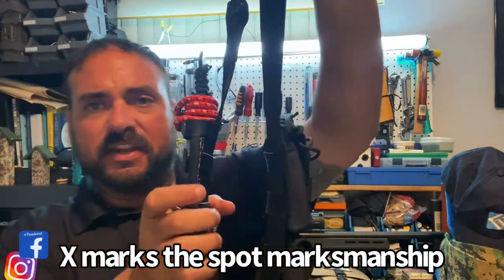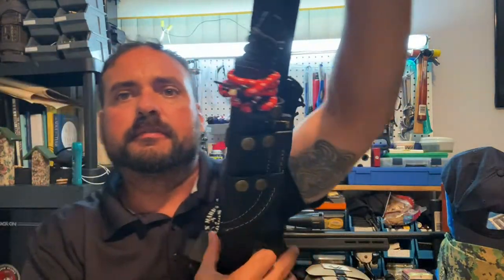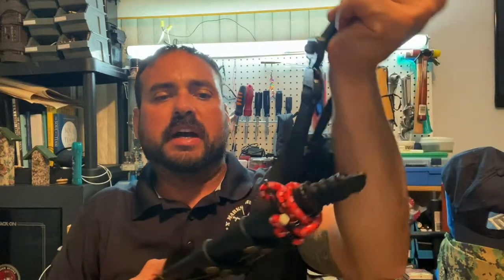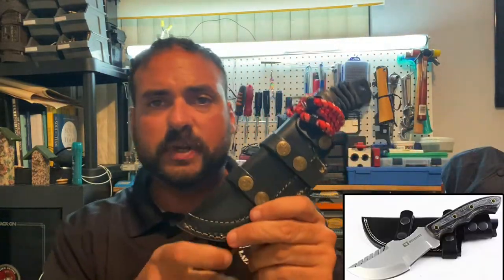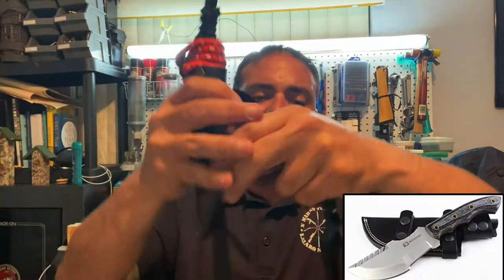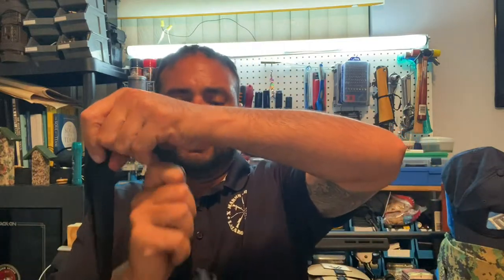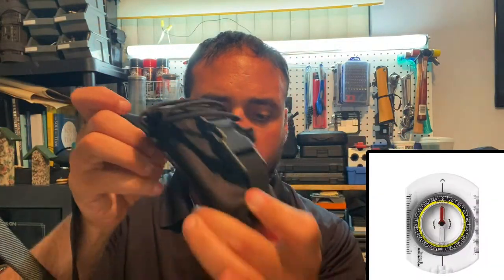My belt setup is different from what many other people have. On the belt I have my belt knife right here — this is the Tracker knife, my favorite knife. Ever since I used it once I fell in love with it. Next thing I keep on my belt is my compass, which is how I navigate through the woods.